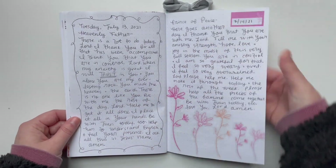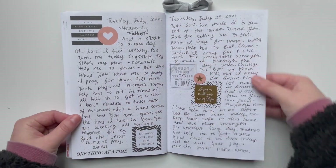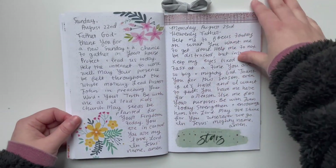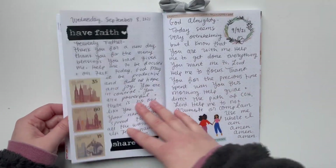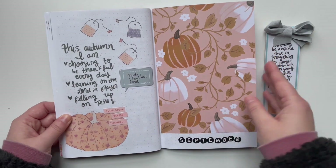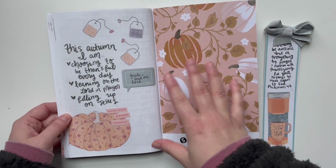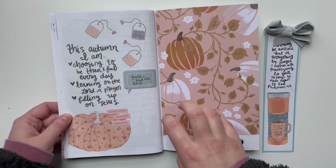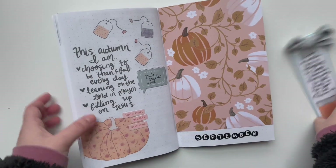I would put washi tape and stickers on each entry, always dating my pages. Sometimes I tried to color-coordinate the two pages, and sometimes not at all — and that was fine too. I love decorating my prayer journal pages; it makes it more enjoyable. This section has a bunch of fall prayer journal spreads, and I had planned to make a monthly cover page but only ended up making one for September. There's a YouTube video showing the setup of this, linked below.